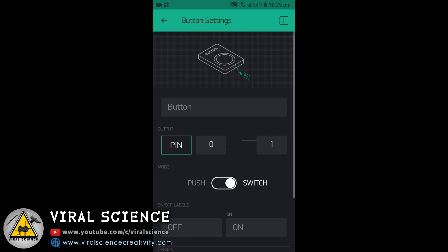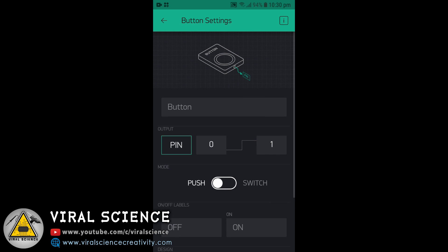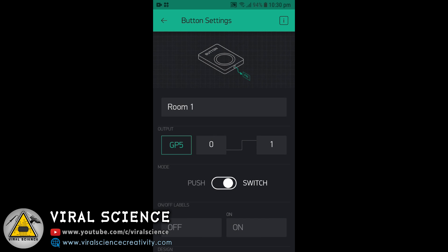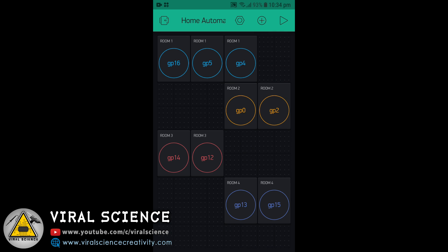Now we will configure each button. First we will give the name — I will be selecting room 1. Then we will select the GPIO pin; it's not the digital pin, it's GPIO. And now you can select switch. You can refer to the pin diagram of the ESP module to get the proper GPIO numbers of each digital pin. We have to do this for all the buttons and arrange them. So I have done it.